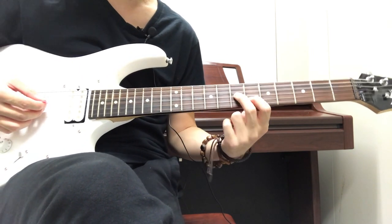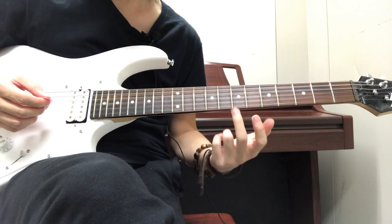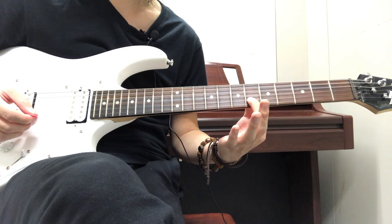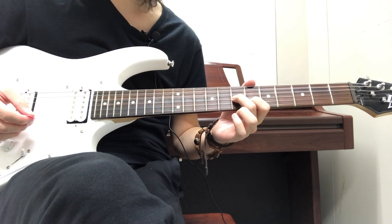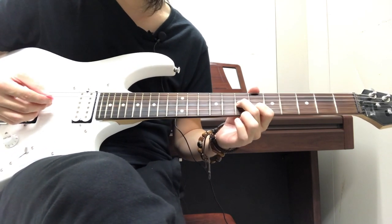All that is is you're using two fingers — your index finger and your middle finger. You're going to have your index finger on the sixth fret of the B string, and then your middle finger is going to be on the seventh fret on the G string. You strum those two strings together and you get that sound.